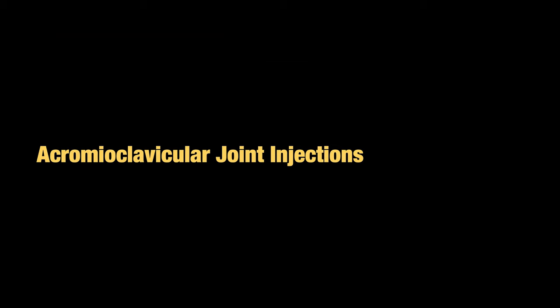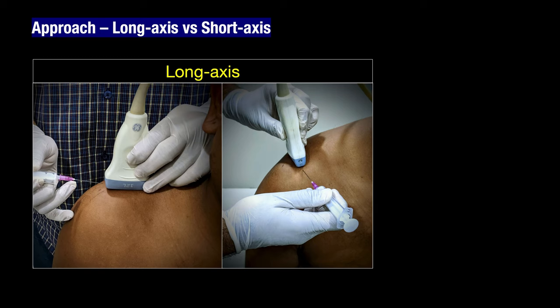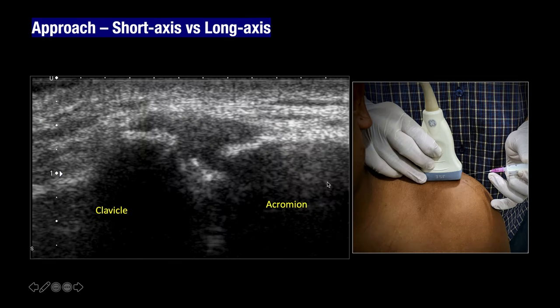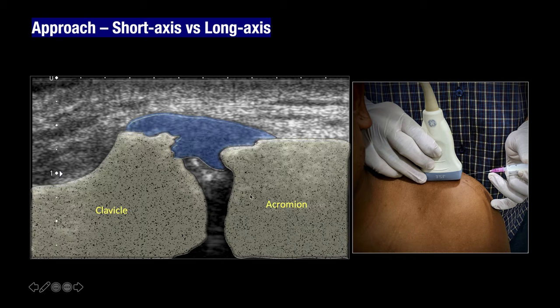We now move to acromioclavicular joint injections. There are at least two approaches: one is visualizing the needle on the long axis going from lateral to medial, or going from anterior to posterior. You can also visualize the needle on the short axis, identifying the joint in the short axis and going from posterior to anterior. The ultrasound anatomy shows the acromion and clavicle, the superior acromioclavicular ligament, and the needle penetrating the joint from lateral to medial depositing the injectate.